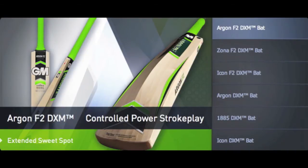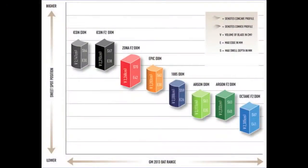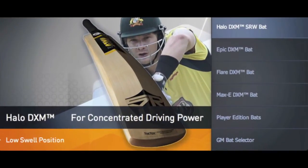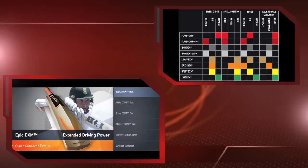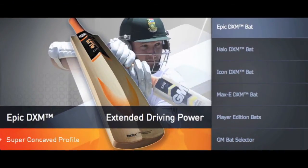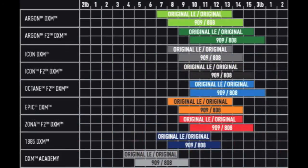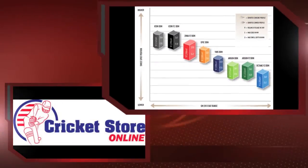A quick note for viewers in the UK and USA — here's what the range will look like, with pictures of weights, sizes, and that sort of thing. For those in Australia and New Zealand, the range includes the Flair, which isn't in the UK/USA range. For South Africa, the range looks similar to the UK/USA offering.